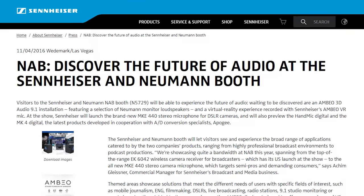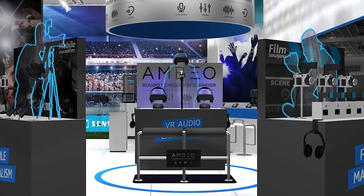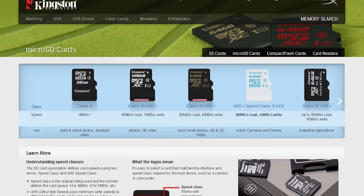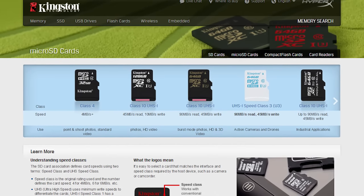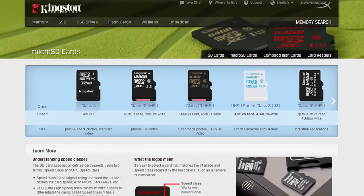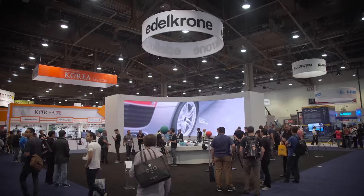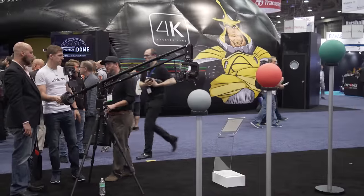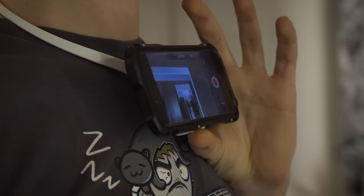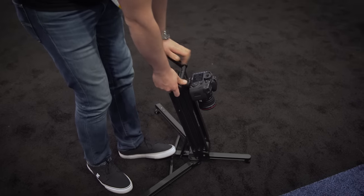Thanks again to Sennheiser for sending us here to NAB this year. Make sure to check out all of their new stuff for NAB at the link in the video description. Also thanks to Kingston for sending us here this year — check out their brand new super fast micro SD card made for action cameras like the GoPro, also linked in the video description. Thank you guys for watching! Let me know in the comments what you think of these three very simple pieces of gear and how you might use them personally. And for all the rest of our NAB 2016 coverage, don't forget to subscribe to Linus Tech Tips.